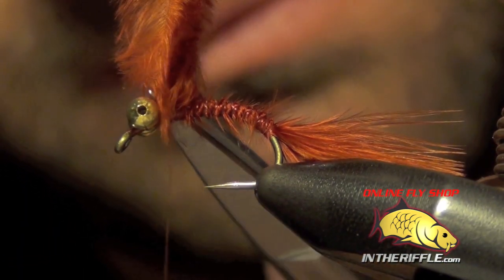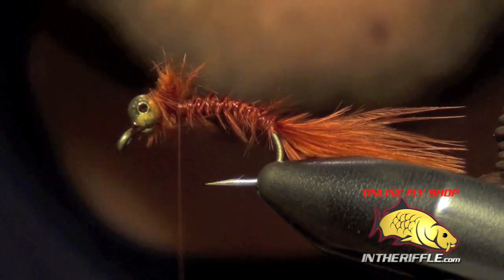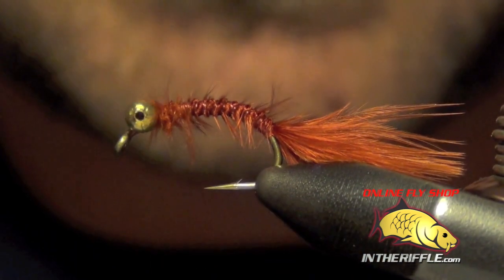Then you can trim out the butt ends or the excess here, just to clean that up.